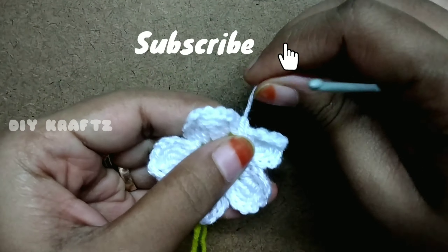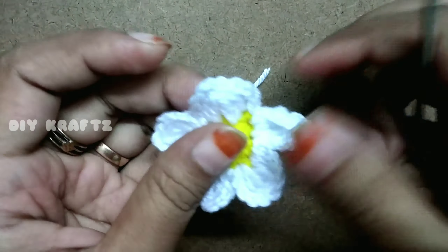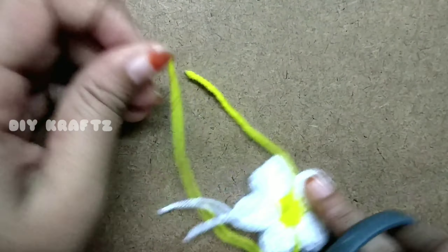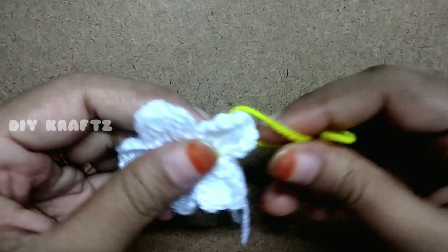Pull the tail in behind the flower and weave the ends carefully. Cut the yellow thread as well, but leave a 10-inch tail — this tail helps us to add this appliqué to our projects.